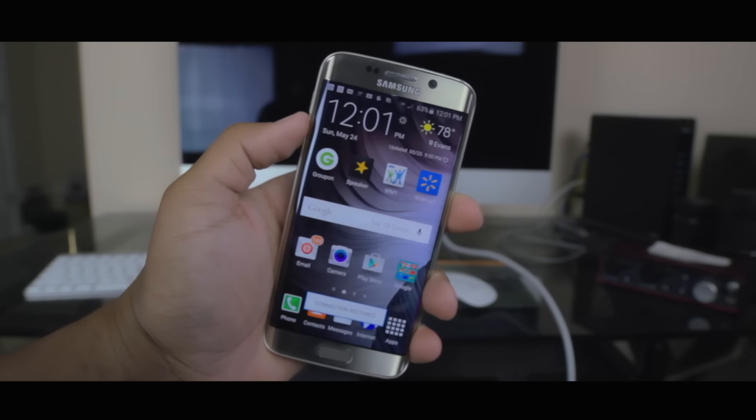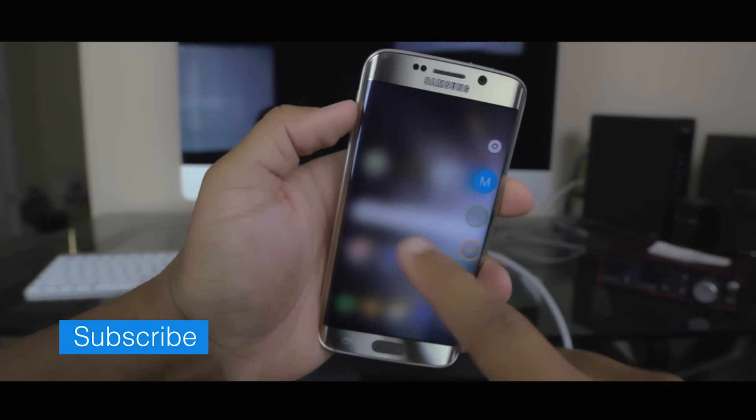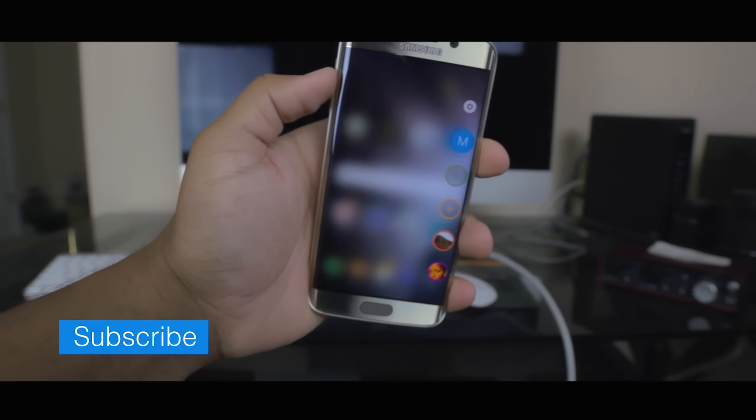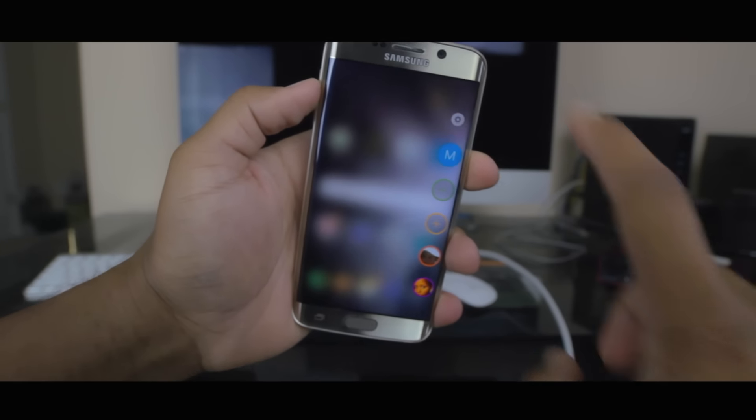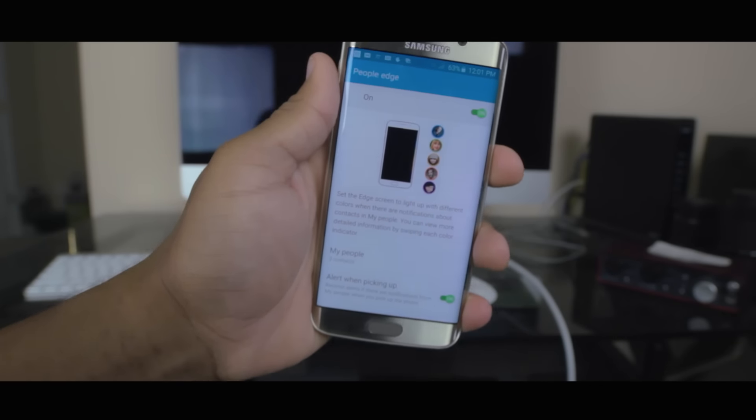The reason you're watching this video is to see what I think about the edges. Are the edges gimmicky or are they really useful? Honestly, I think the edges are a bit of both — but being a bit of both depends on who you are and how you interact with your phone. People Edge is a nice feature that gives you quick access to five of your favorite contacts. Just swipe in from the side and your contacts pop up. Touching a contact gives you the option to call or text, and touching the cog takes you straight to the People Edge settings.